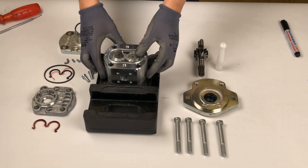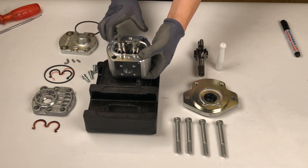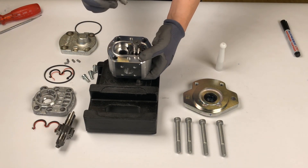Lift up the pump and push out the inner parts from underneath. Remove the bushing, but make sure that its two parts don't fall apart and the small pin in between them stays in place. Then exchange the drive shaft.